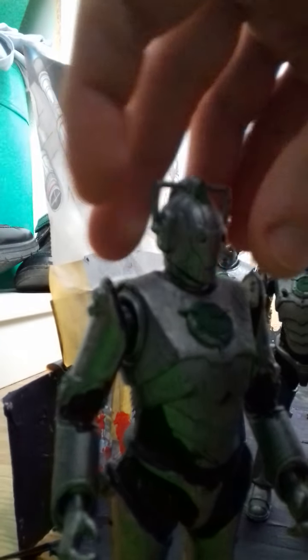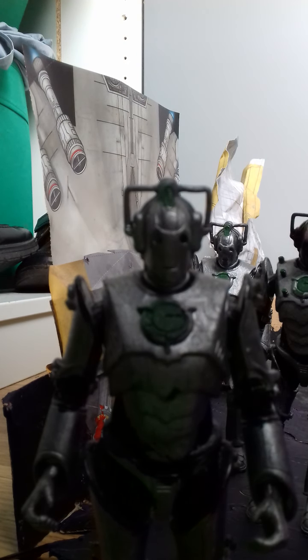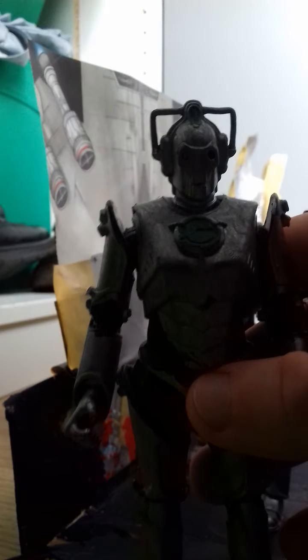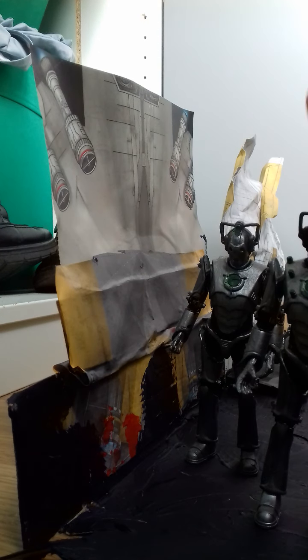I decided to paint this — the main body is grey enamel. I painted this quite a couple of years ago and it's a lot more grey than usual. You can see the Cybus logo. I removed the tubey bits from the forearms and legs, and I've got the black wiring in.